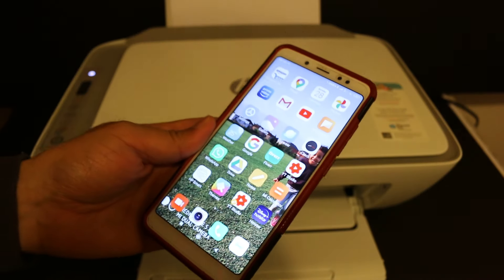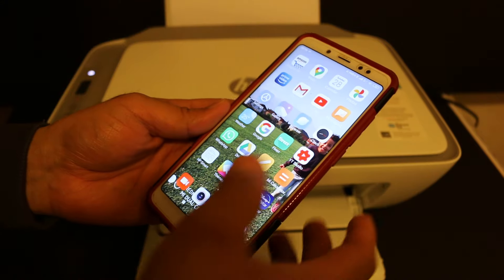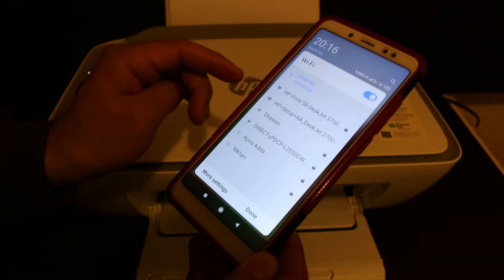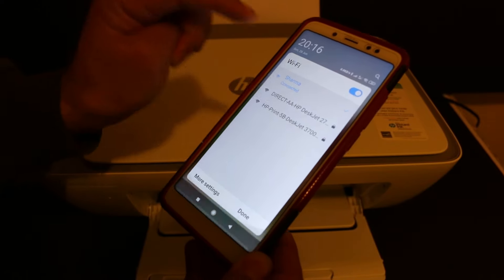Now go to your Android device, iPhone, or smartphone. Download the HP Smart app if you don't have it downloaded. Open the mobile WiFi settings and look for HP Direct 2700 series — click on that.